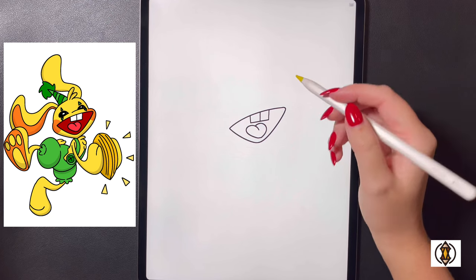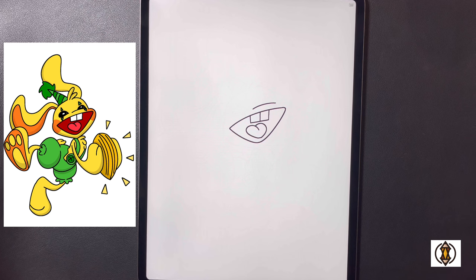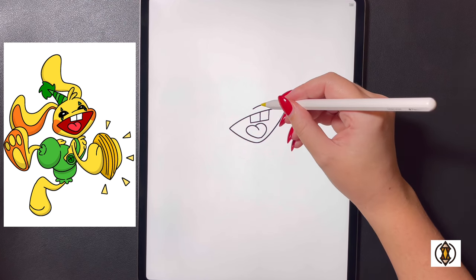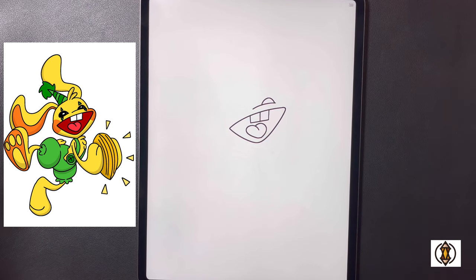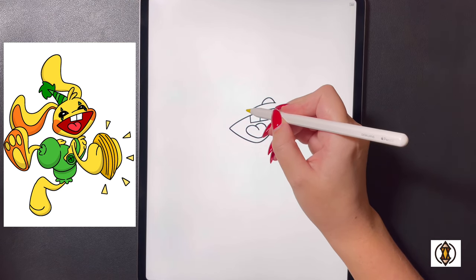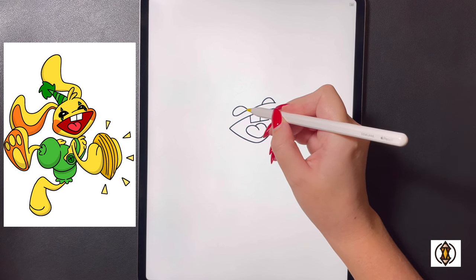Moving up above this now we're going to draw in the eyes. On the right side we're going to arch a line that comes out and across. On top of this we're going to arch our line up and then back down and over, and now on the left we're going to arch our line up over, curving it around and bringing it back through and underneath.